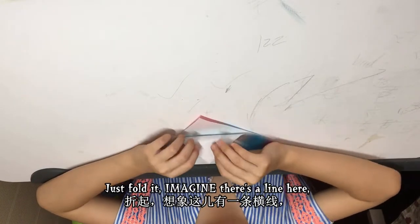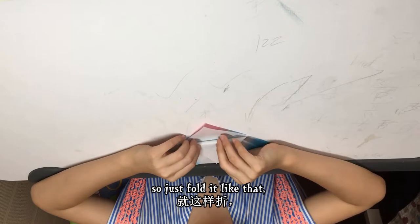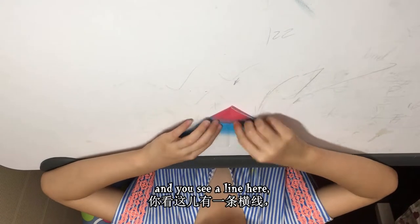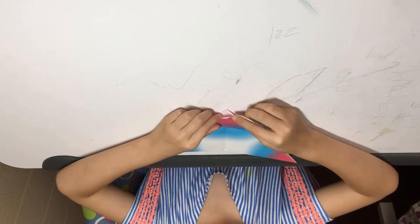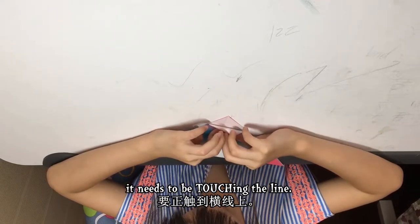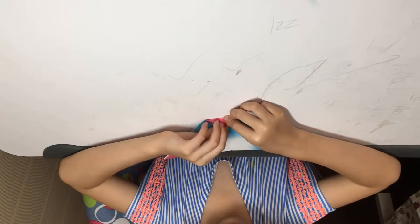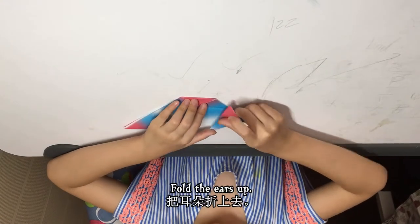Just fold it — imagine there's a line here — so just fold it like that, and then unfold it. You see a line here. Then fold this corner here; it needs to be touching the line like that — both layers, both layers. And then fold the ears up.